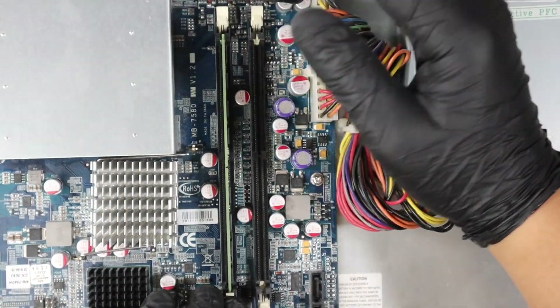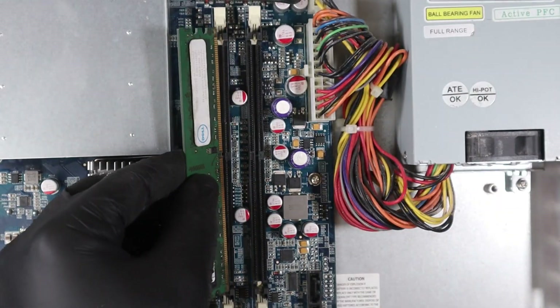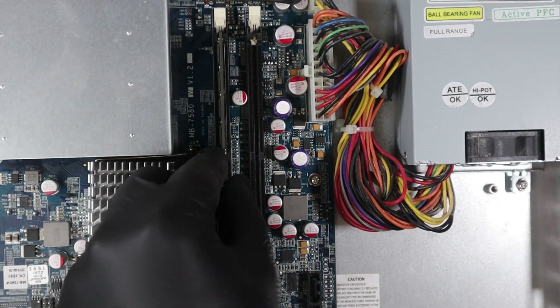Now it's time to install our 4GB of RAM. These are DDR2-6300 DIMMs.